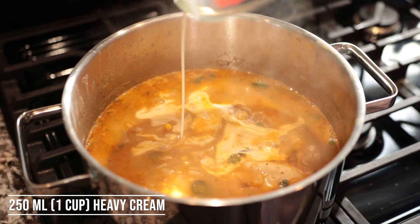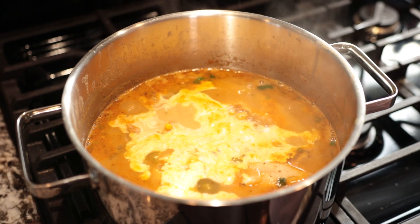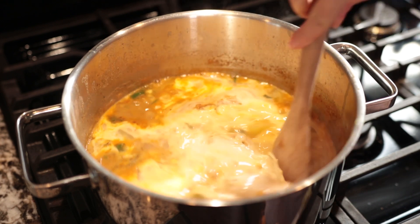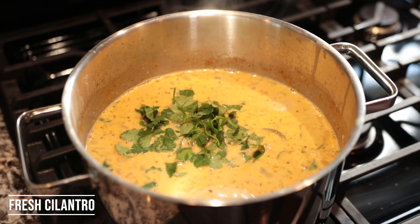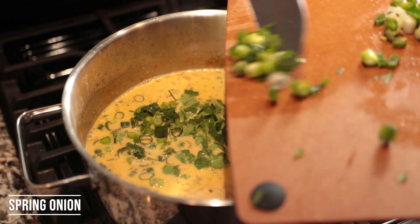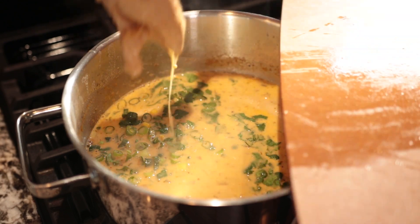Add a little bit of lime juice — about one to two tablespoons. Add approximately 200 to 250 milliliters, so approximately one cup, of heavy cream. Add some of the fresh cilantro but leave some for the plate for decoration. Add some of the spring onion, again leaving some for decoration.